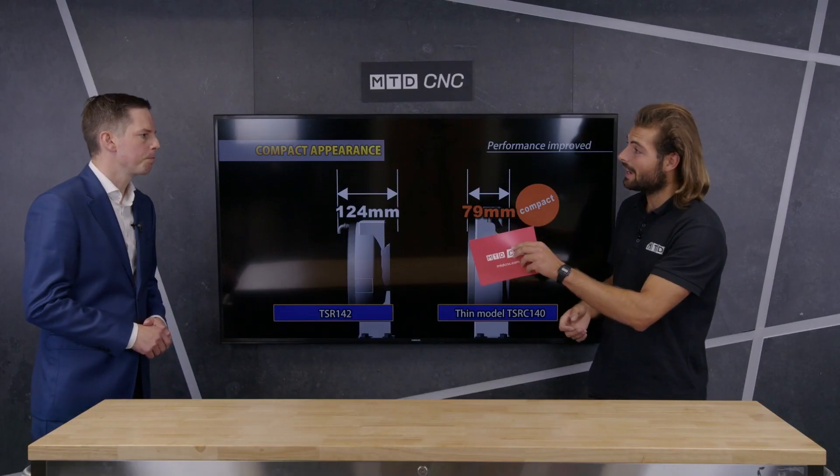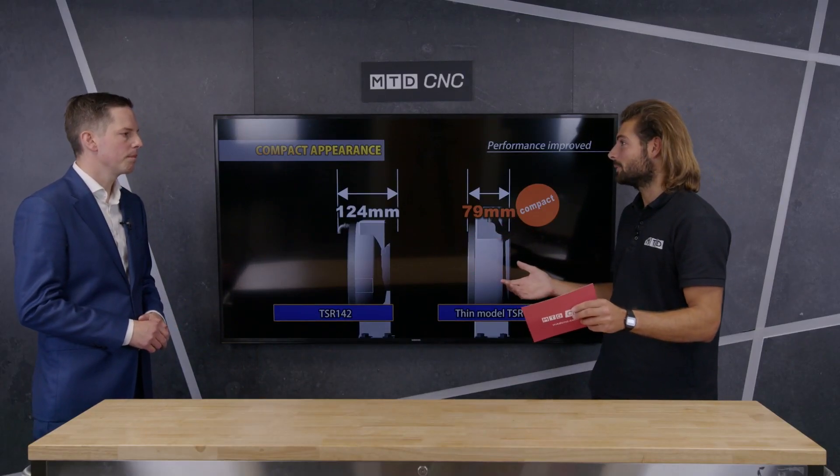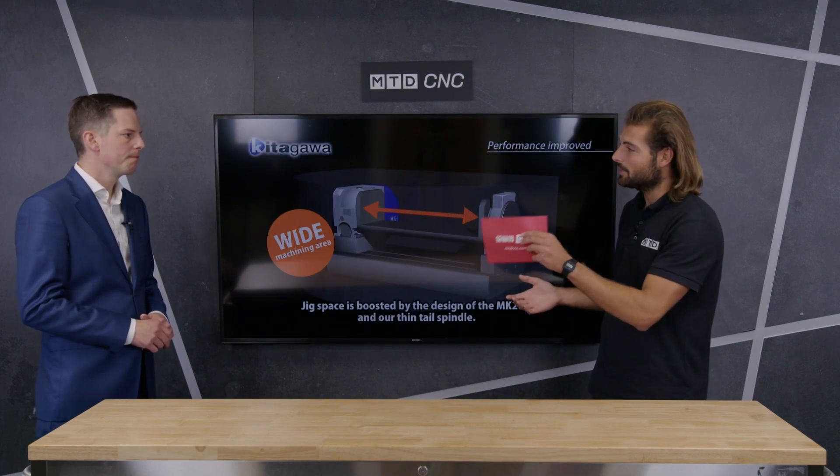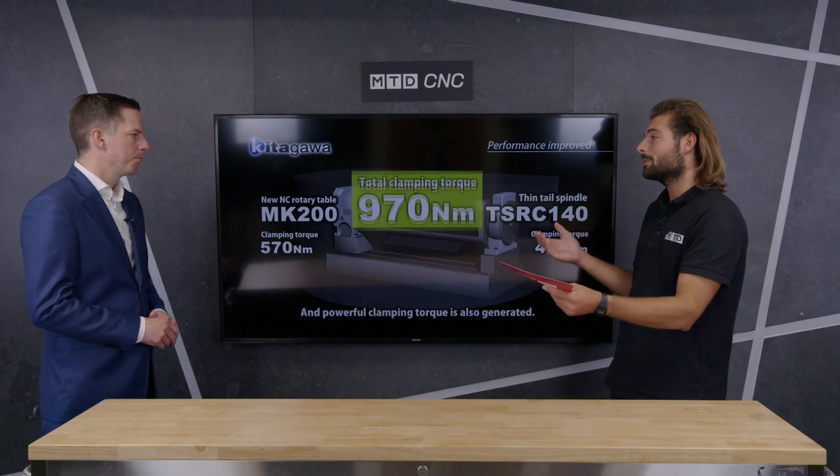It will make it quicker to fit the rotary table itself, because you're just bolting it down from the top with easy access. So for someone with a three-axis machine who hasn't yet invested in a rotary table, and maybe assumes it's going to take up loads of space and reduce capacity — actually, it might be the complete opposite.